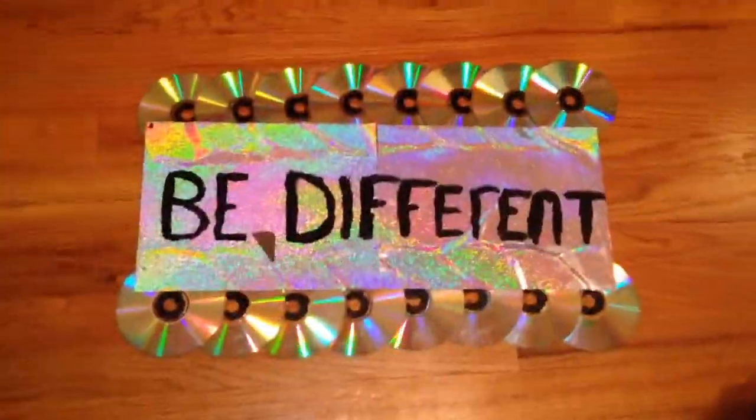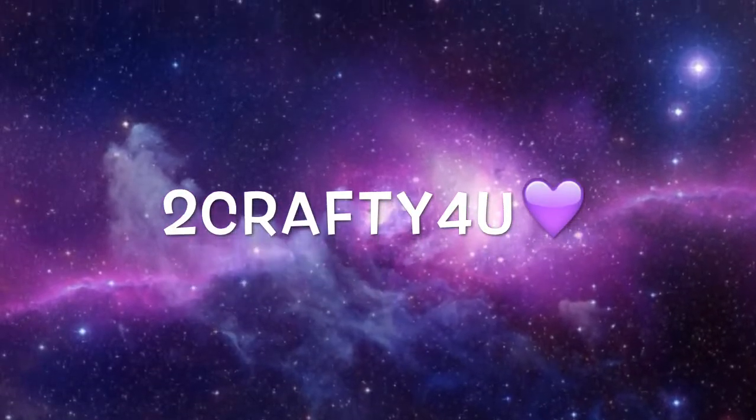This is just what it looks like when it's done. I really hope you guys enjoyed this — I thought this was a really cool DIY and I came up with this all by myself. Be sure to try it out and comment what you think, thumbs up this video, and subscribe for more.